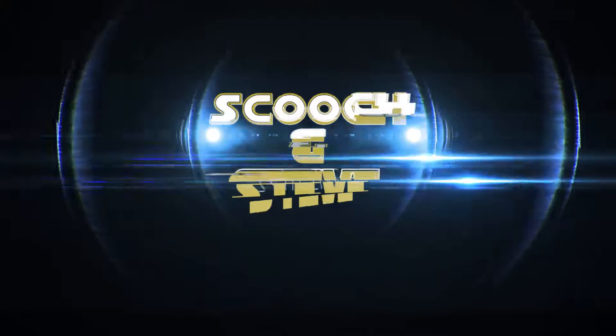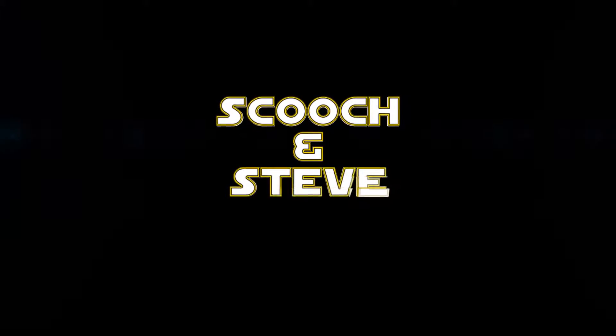What's up Scooch and Steve fans. Steve here today, and as you can see from the title, after a few dozen of you guys asked about what type of camera equipment we use, I figured it was time we did a quick review of our camera. A lot of the questions that came in on Instagram and via YouTube were what camera we've been using for our past couple of episodes, and the answer is the Canon Vixia R400.